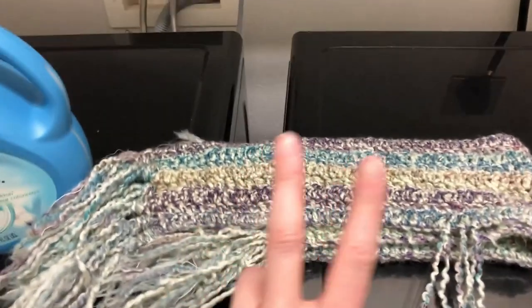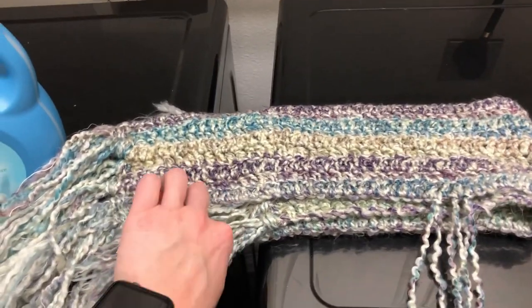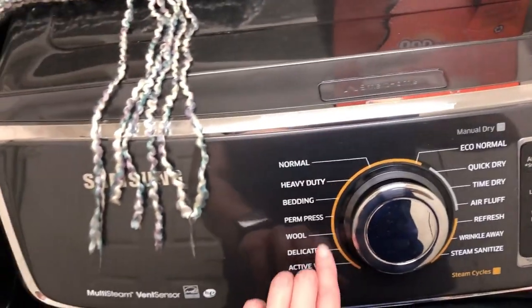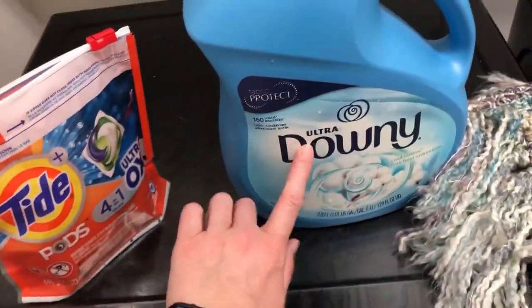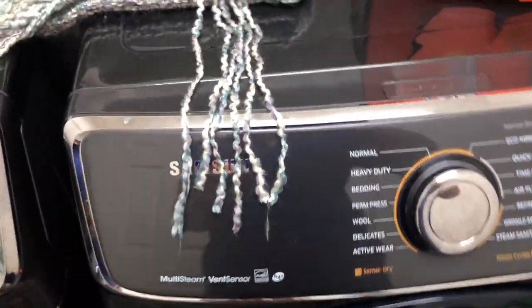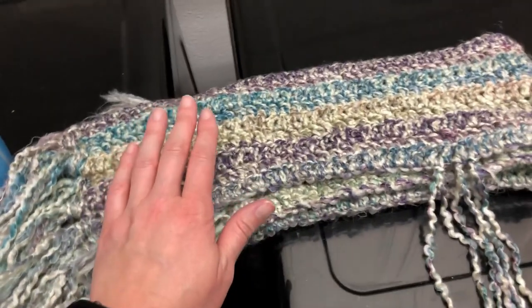I'm trying a second technique for washing a scarf made with homespun yarn. With the first technique, I used perm press on cold temperature in the washer, then perm press to dry. This time, I'm going to add a fabric softener — I didn't do this the first time. So this go, I'm going to add a fabric softener and then a dryer softener to see how that affects things. I'm also going to dry on air dry and really focus on air drying to see how that affects the fibers.